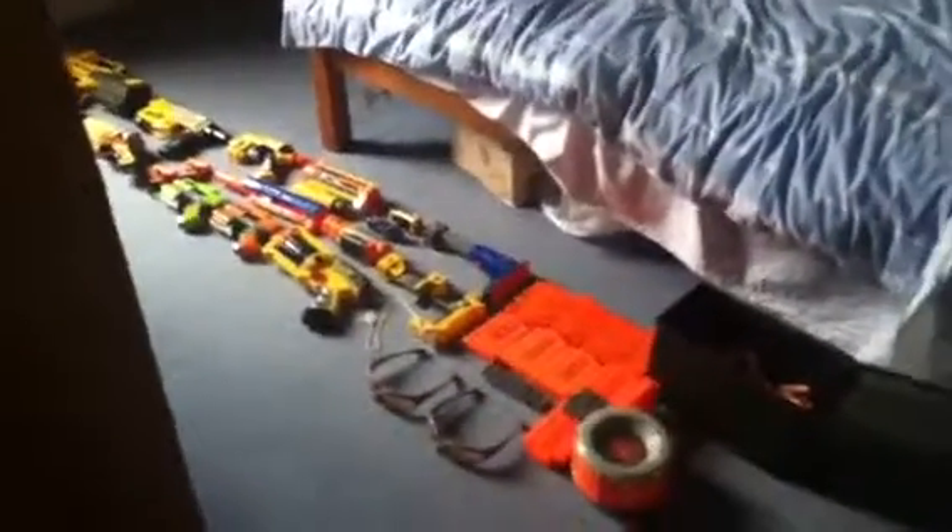Hello, this is Jimster343 and this video is going to be my second Nerf Arsenal set out to enjoy.